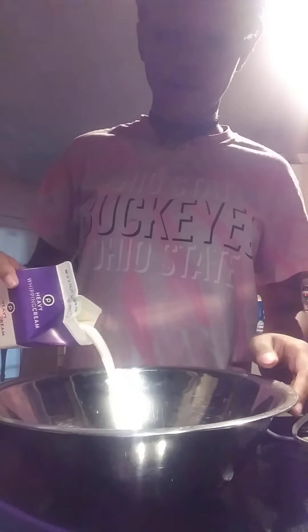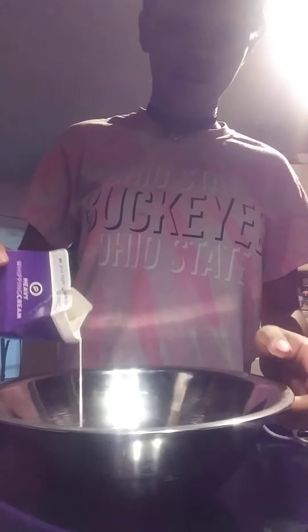Now what I'm going to do is add in some heavy whipping cream. This is what's going to give us our foam — our nice, foamy whipped cream stuff.